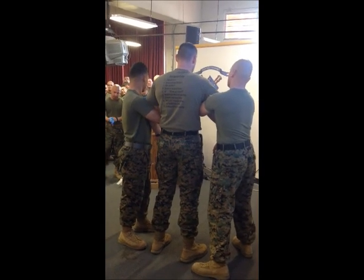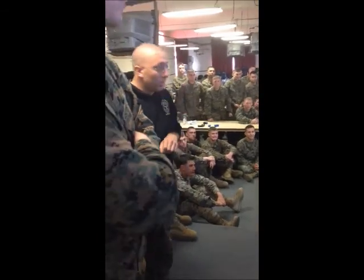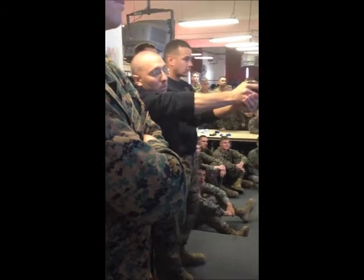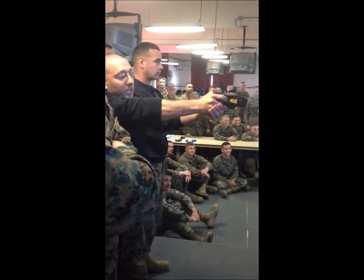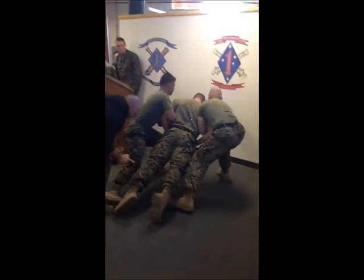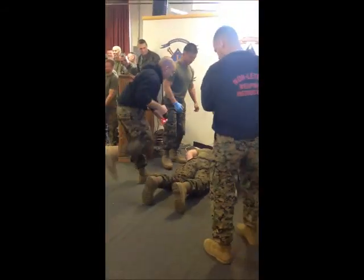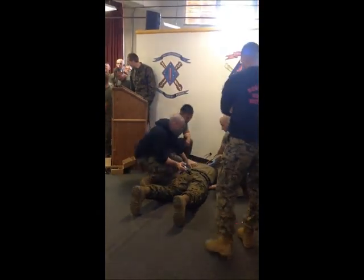We're going to run through these pretty quick, okay? You ready, sir? Yeah. Taser, taser, taser. Take it down. Take it down. Okay. Stay down. Stay down. Stay down.